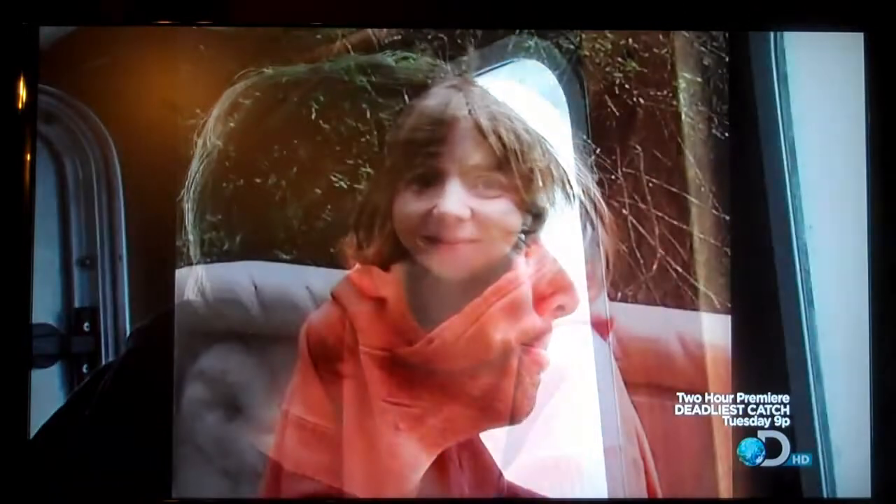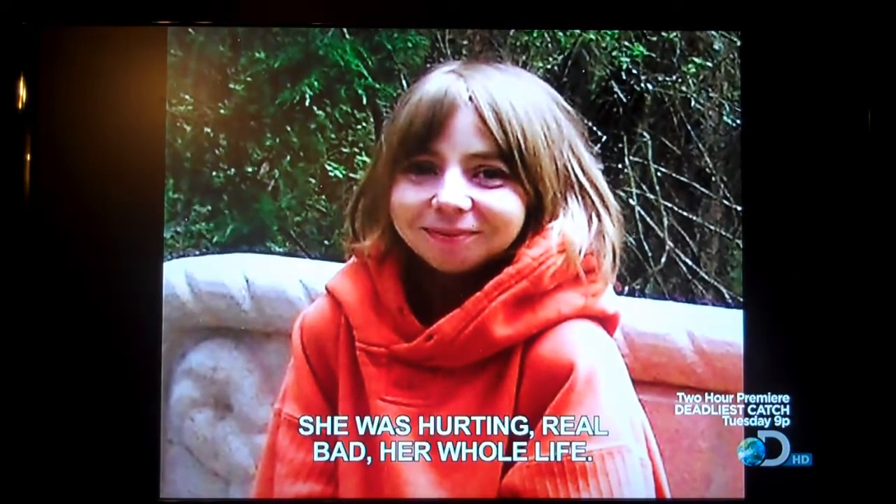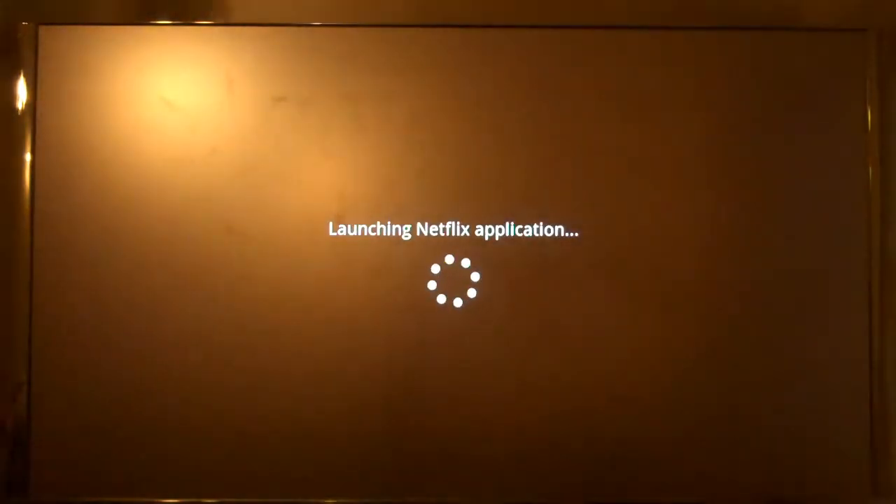I think you can change TV channels - I haven't got to that yet. We'll show you the Netflix interface on this. We launched Netflix and it's simple and easy.